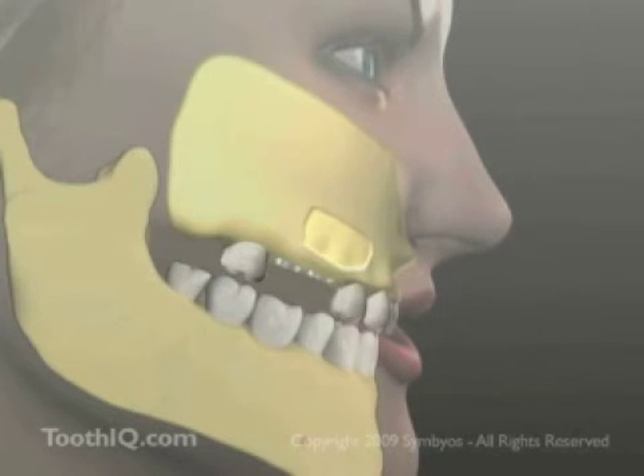The oval-shaped bone is repositioned over the access portal, and the surgical access flap is closed.